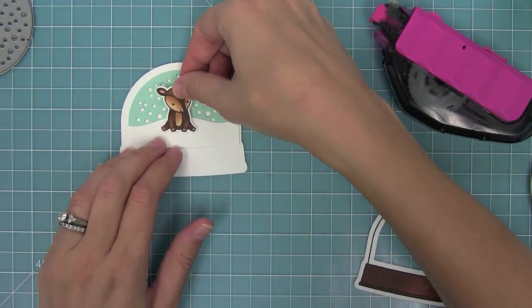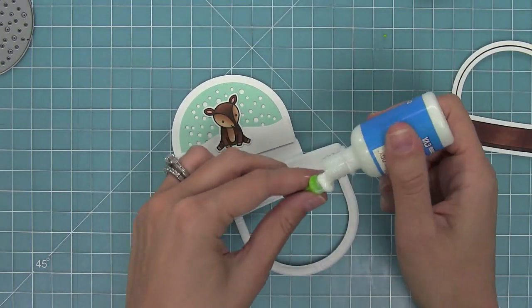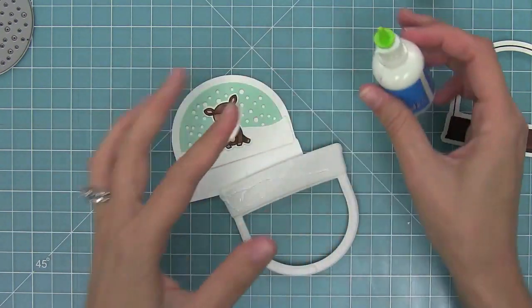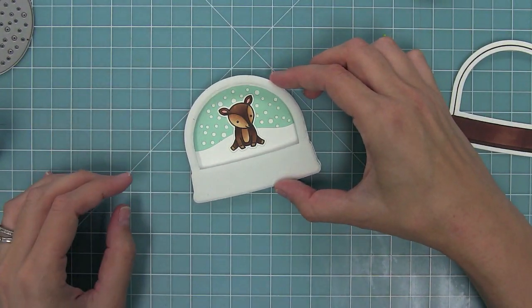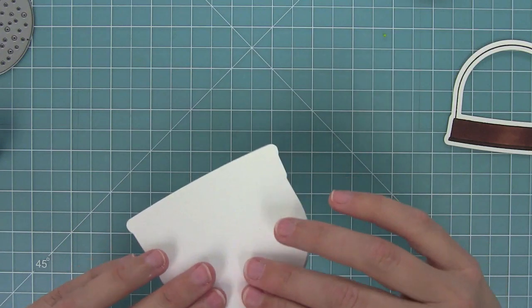I can add my cute little deer from Toboggan Together on top too. Here I'm using some craft foam glue I bought that I wanted to try and it clearly did not work well - the whole thing exploded. I ended up just smearing it around with my fingers and decided that liquid glue wasn't my favorite way to do this, but you'll see the way I like doing it in the next shaker.